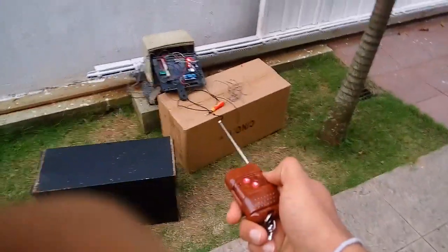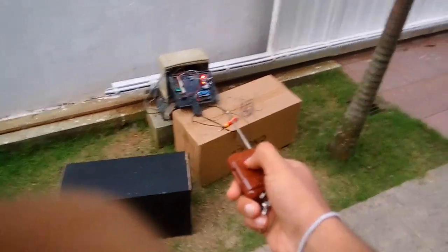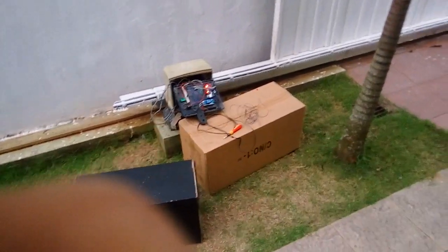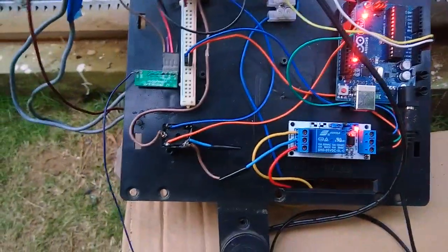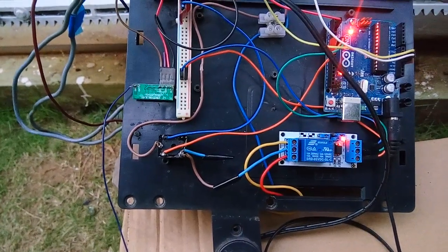I've got my remote. Let's see — one, two, three. First relay switched on, second relay is on. Let's see if it goes the other way around as well.